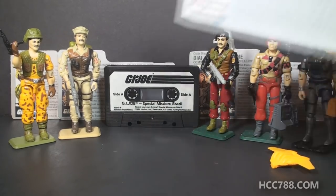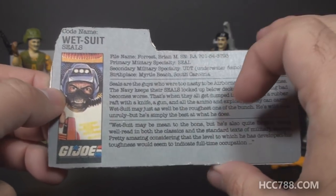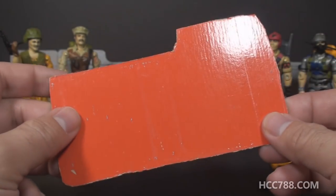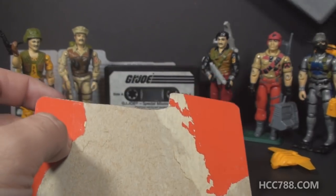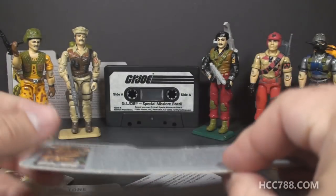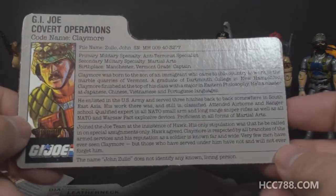All of these figures included file cards. The file card text was the same as the version one file card, but the portraits were a little bit different, just to reflect the different colors on the version two figures. They were mostly red back file cards, and each of the figures included a red back file card. So if you're looking for a complete set, you might want to track down these file cards, as they are unique to this set. The file card most desirable to collectors seems to be the Claymore file card. It's also the one file card that is not a red back, because this one was printed on the back of the box for the figure set.